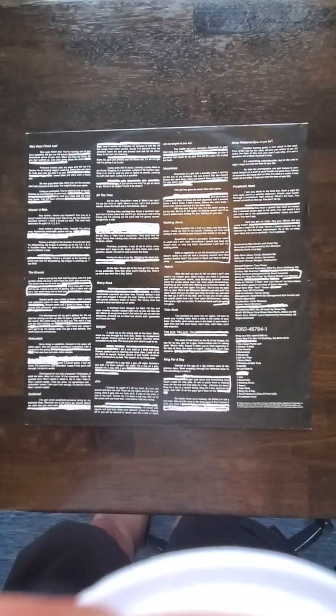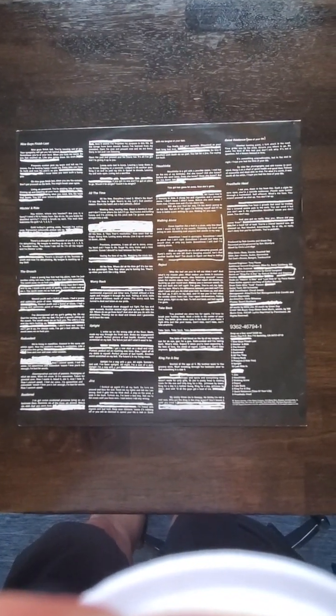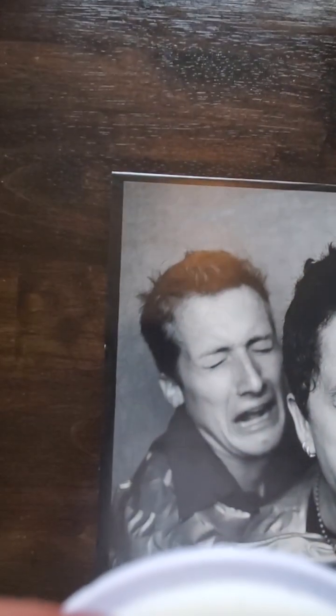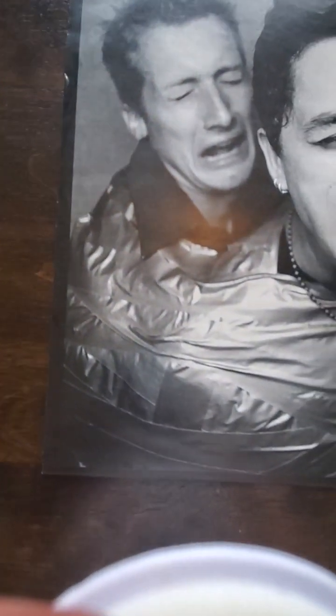The inner is pretty crisp — I'd say maybe an 8 out of 10. You can see not much going on, really just a little bit of rubbing and a little wrinkle or bend. Flip it over and it actually looks pretty good, maybe an 8 out of 10 but pretty crisp.